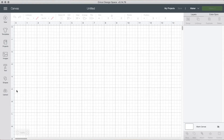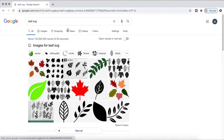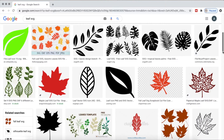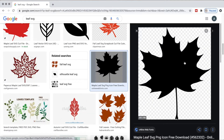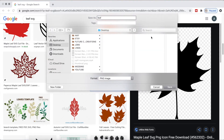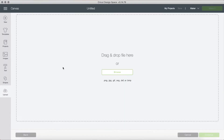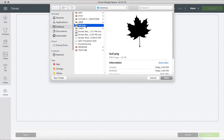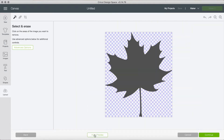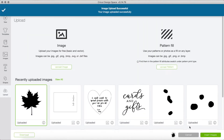Now let's get into the tutorial. We're going to open up Cricut Design Space and get our template. I typed in 'leaf SVG' on Google — since this is a personal use project, we are allowed to use Google. If you were deciding to sell these, you'd have to buy the SVG from the proper creator. I right-clicked and saved it as an image, then clicked Upload, Browse, and found it on my desktop. It was already a PNG so I didn't have to remove the background, and I previewed it to make sure.